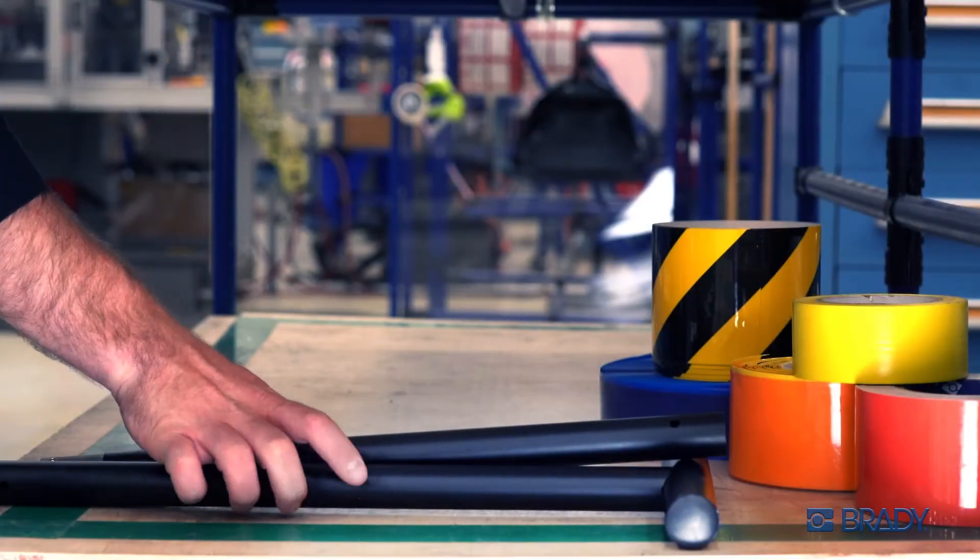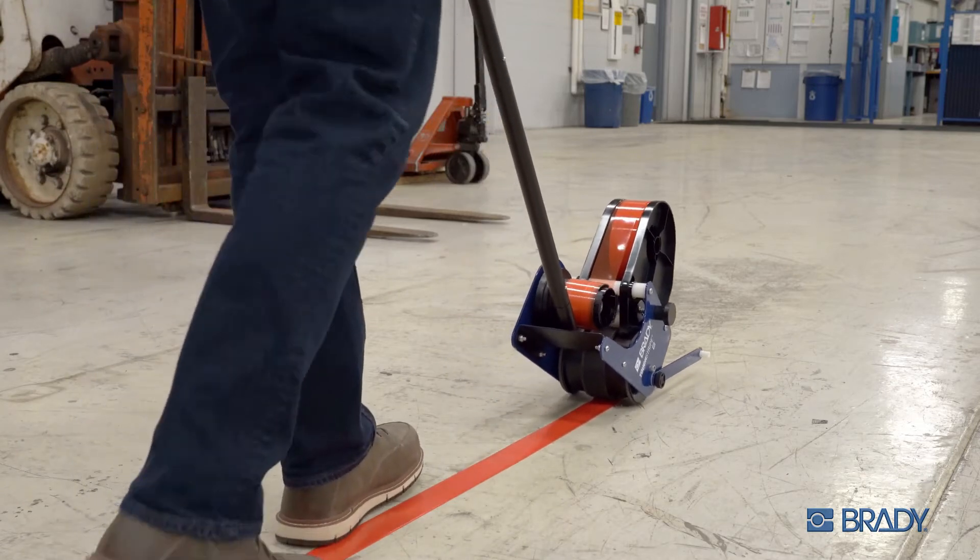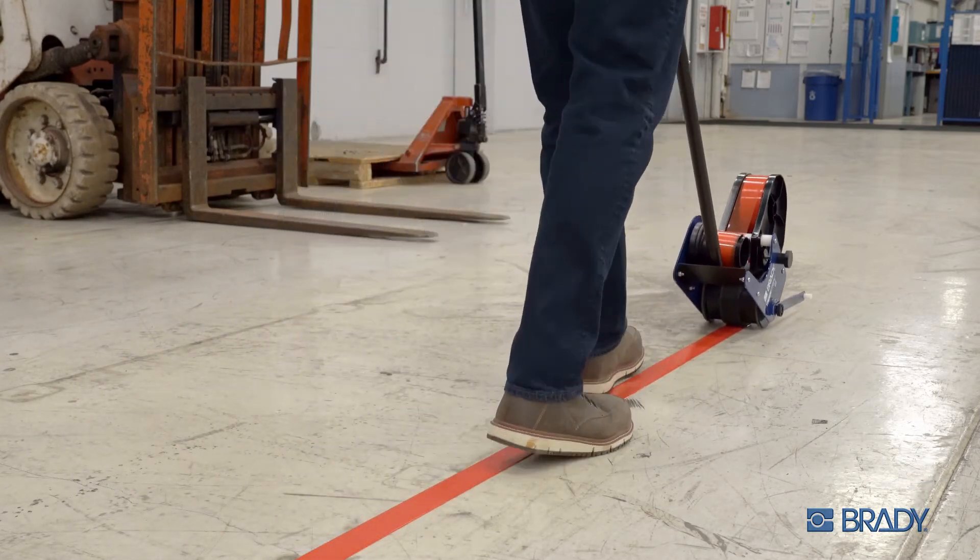When the job is done, its lightweight body packs down and away in a snap. The Brady ToughStripe Floor Tape Applicator. Put it all on the line.